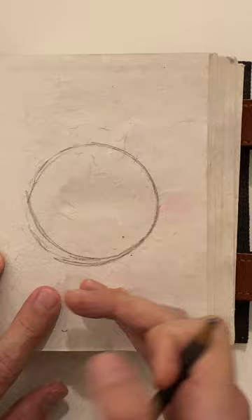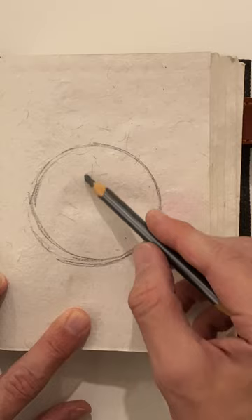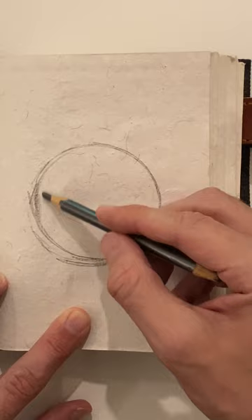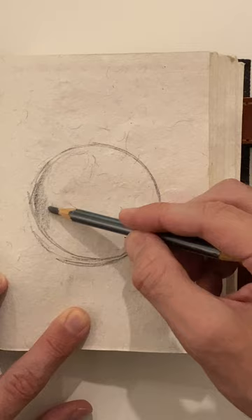Now what we're going to do is shade the sphere. We want to pick an area to be the highlight area. This corner is going to be the highlight — we're just going to kind of shade it in.